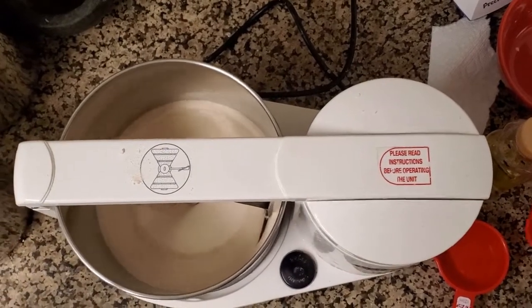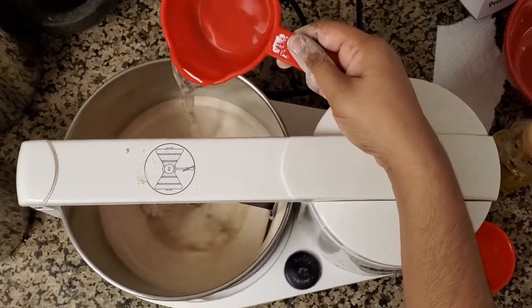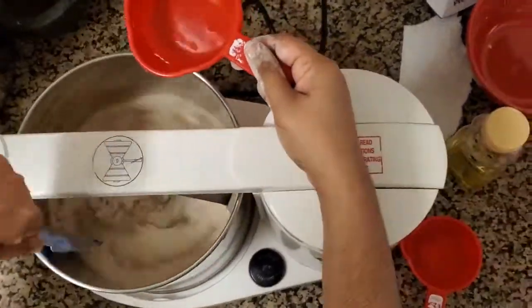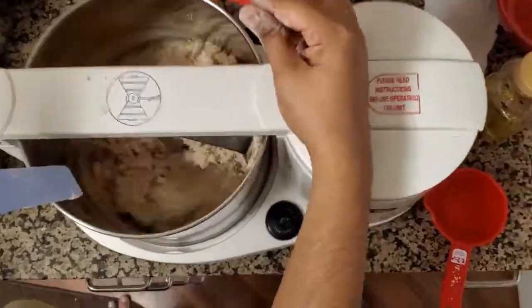I'll be running the grinder for around 20 seconds. After that, I'll add water little by little. For two cups of wheat flour, it required around one and a quarter cup of water. I'm just removing any water stuck on the edges with the blue stick that I got with the grinder.